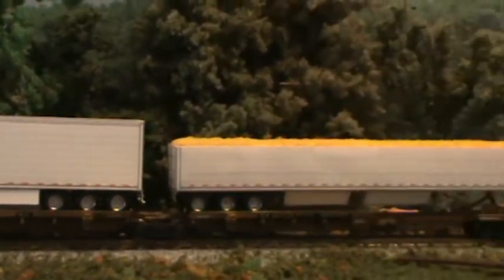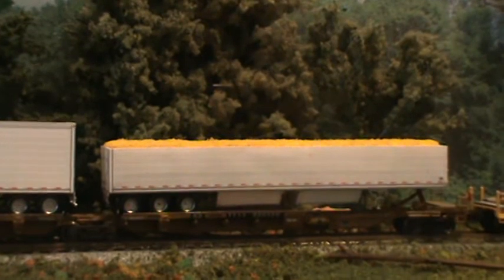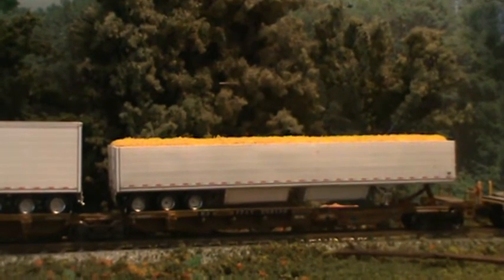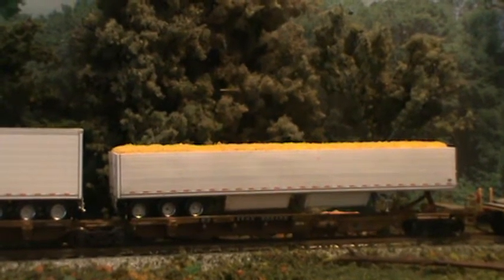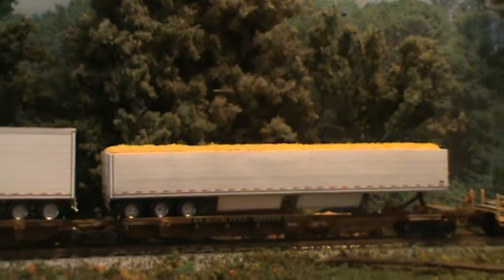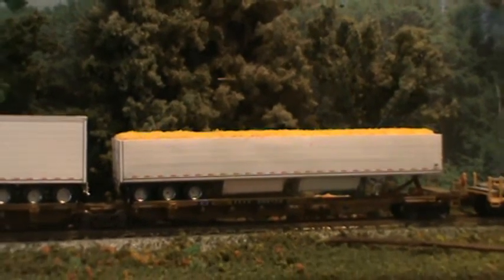And then this one here, I cut three foot off the top in scale footage. Then I went ahead and took those pieces that I cut off and made the chutes for underneath it. And it wasn't really hard to do.